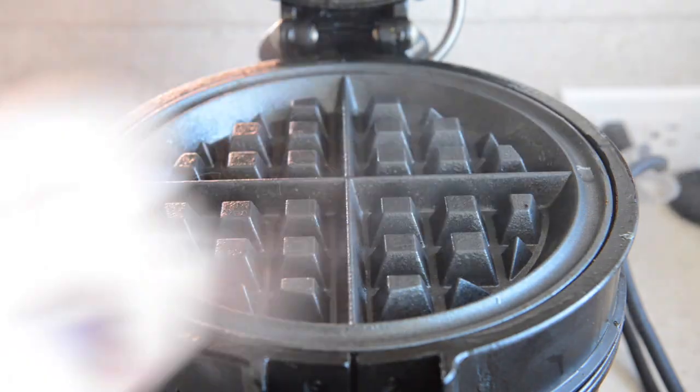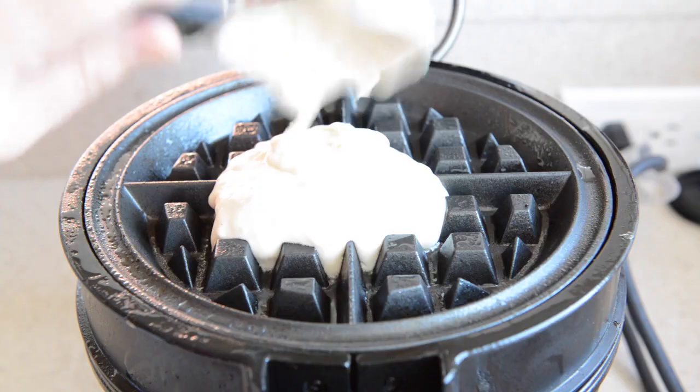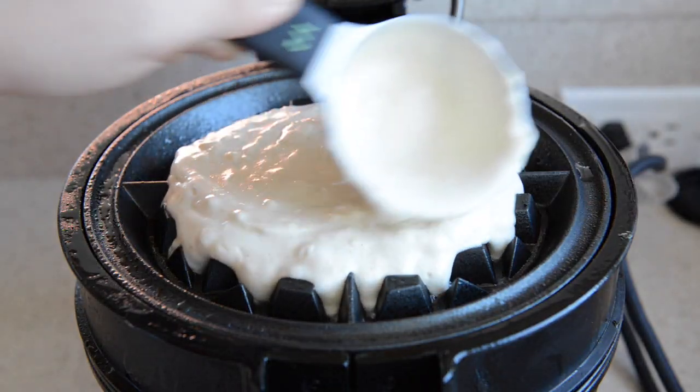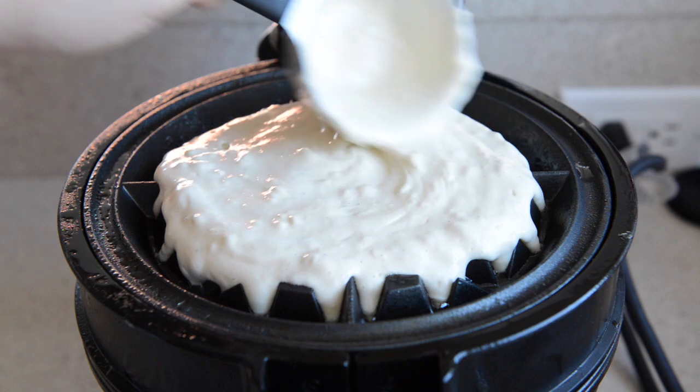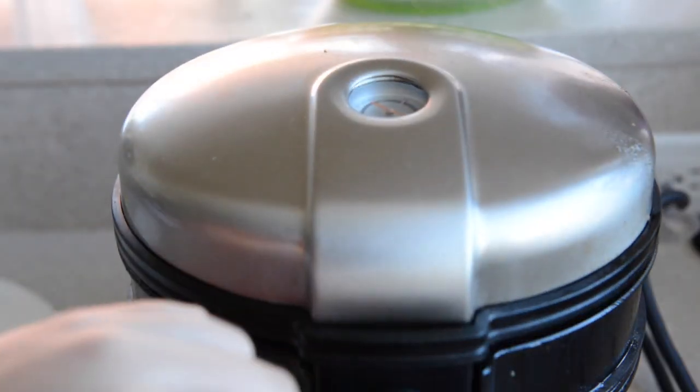Spray your preheated waffle maker with some oil and pour the waffle batter in. My waffle maker is pretty big so I use about one cup of batter for each waffle. Let the waffle cook for about five minutes until it's golden brown.